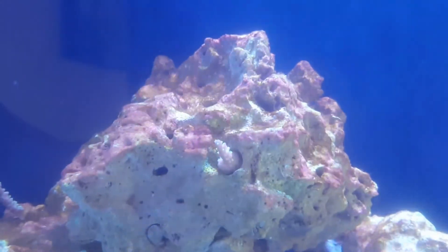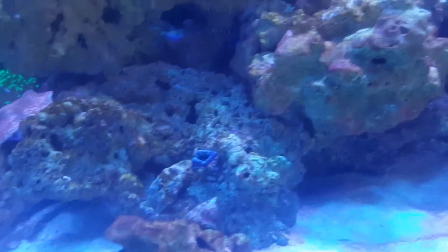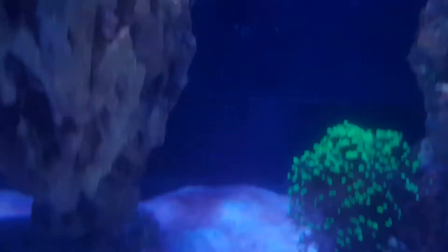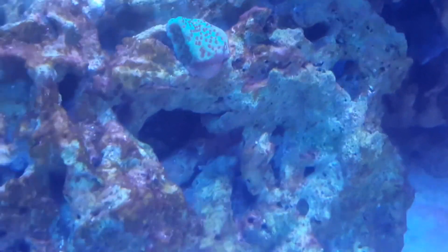The corals are doing okay. My bonsai is already encrusting and keeping its colors with polyps always out. The acan isn't too happy — probably in a high-flow area and may need to be moved. The mystic sunset was bleaching from too much light on the upper ledge, so I moved it to a lower ledge today. Frog spawn is doing good, rasta zoas are opened up and I'm waiting for them to start growing. The green cap with blue polyp monti I just got last week hasn't had any issues.